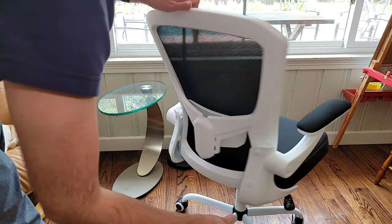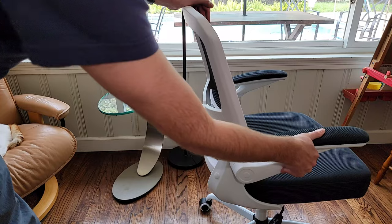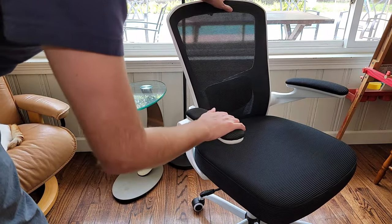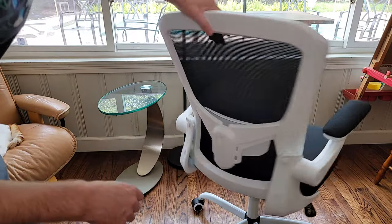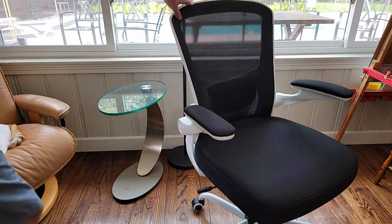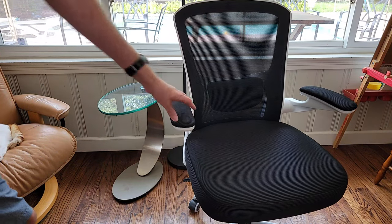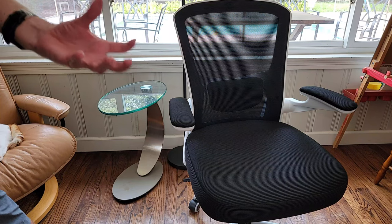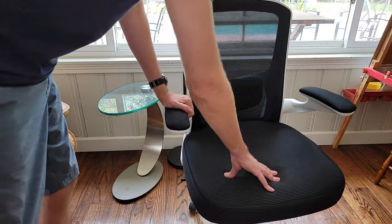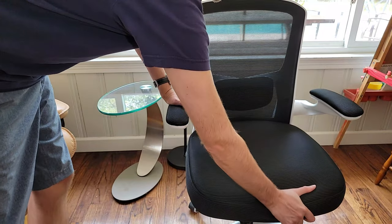As far as the armrests, they move 90 degrees up to get out of your way if you need to get in and out of the chair. As far as the cushion, it is designed with this waterfall-style cushion rest, and the whole point of that is to disperse hip pressure. It also has a nice thick, hard elasticity, which makes it really comfortable to sit on.